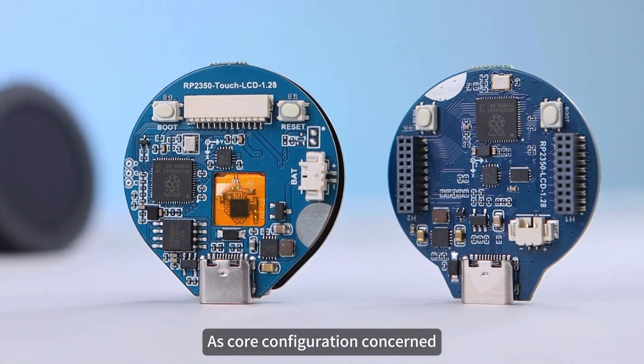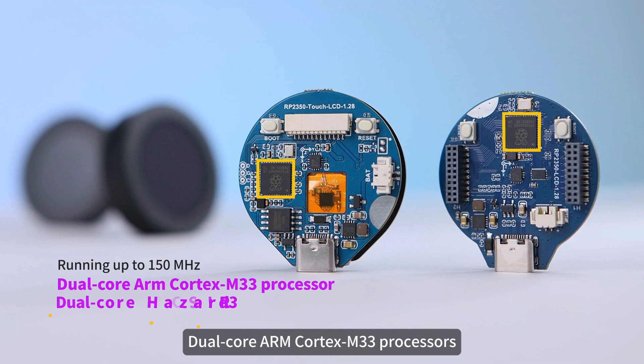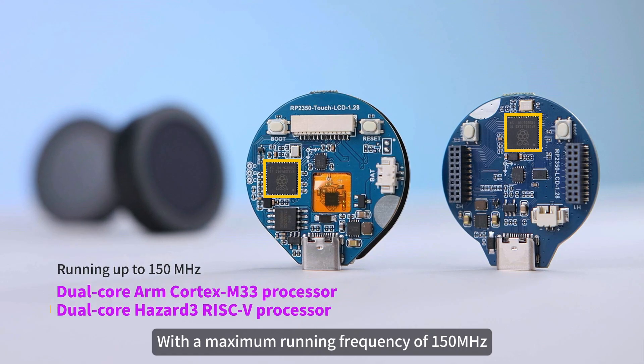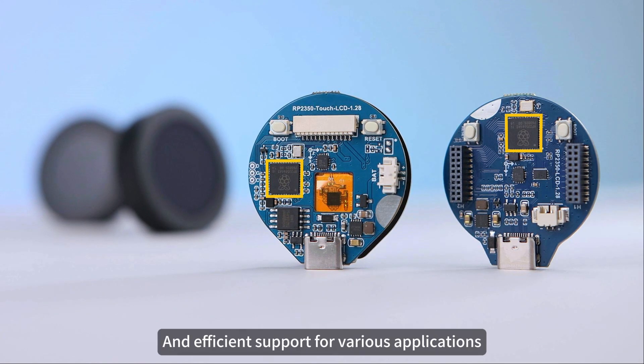As for core configuration, this series of Development Boards integrates Dual-Core ARM Cortex M33 processors and Dual-Core Hazard III RISC-V processors, with a maximum running frequency of 150 MHz. This powerful computing performance provides stable and efficient support for various applications.